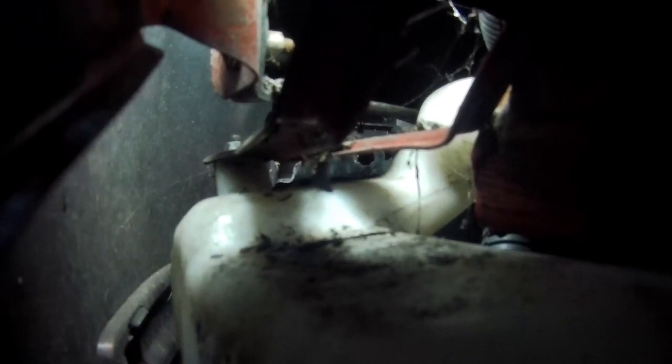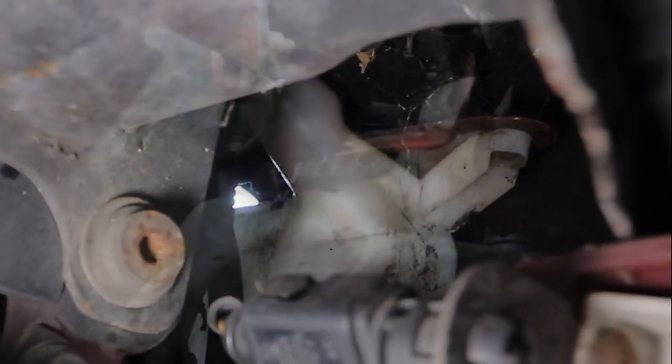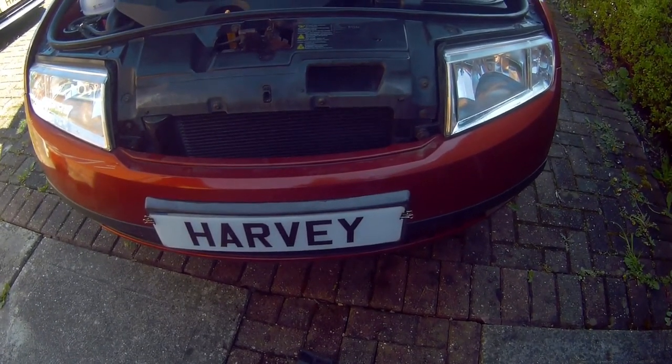There's a difficult retaining nut at the very front part of the washer bottle near the front bumper, and although you can get your hand on it, putting a ring spanner or even a ratchet ring spanner would be quite hard to do. So in my opinion the best method of taking these out is to take the bumper off, which is what I'm going to do.